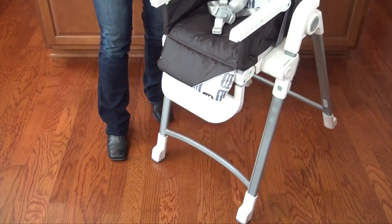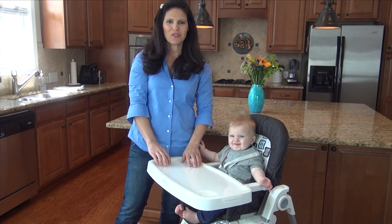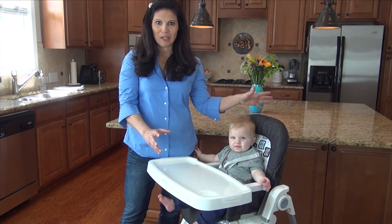The high chair also has great wheels in the front to wheel it around your kitchen. The Inglesina Gusto retails for $119 and comes in a variety of colors. Plus, the seat pad does remove for washing, so you can clean it up in a breeze.